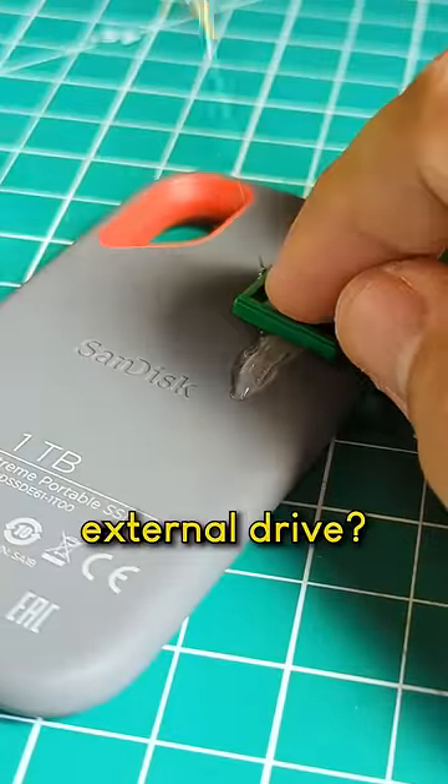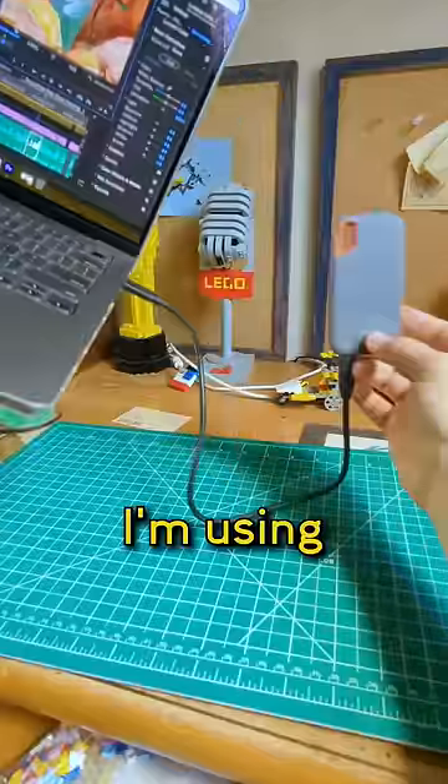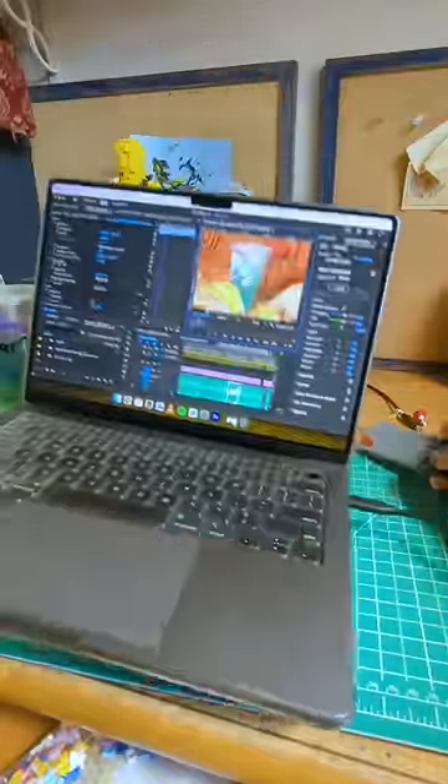Why am I hot-gluing LEGO to my external drive? I do a lot of editing and I'll store projects on different drives, but when I'm using the drive, it's dangling around and in the way.